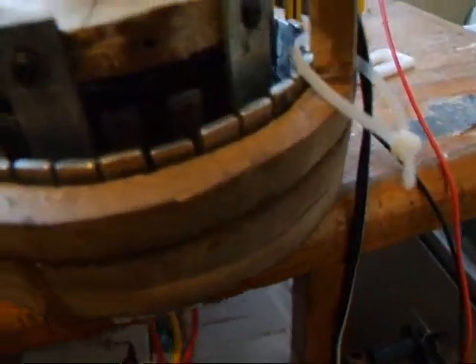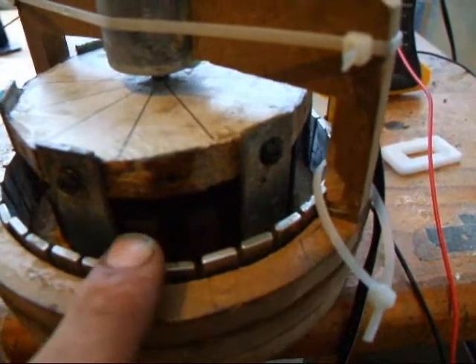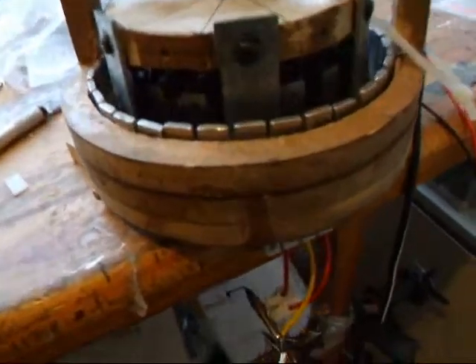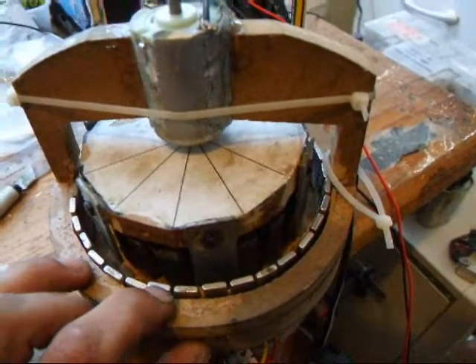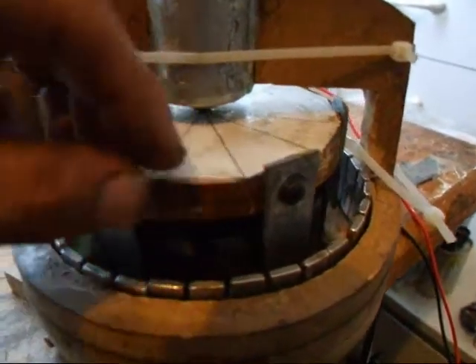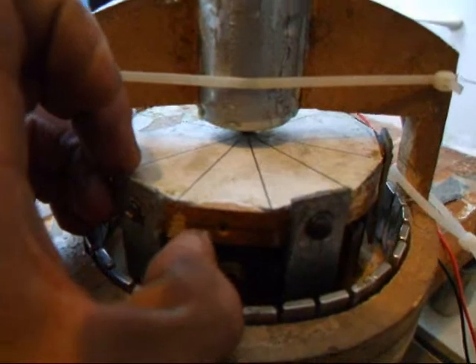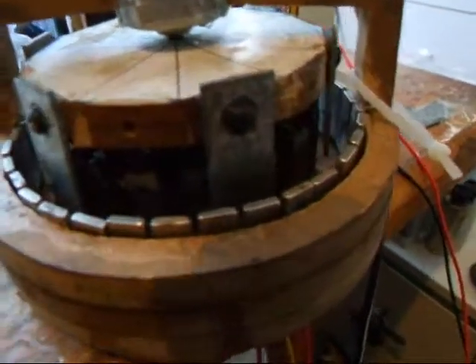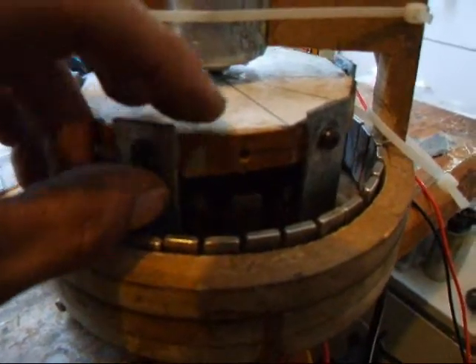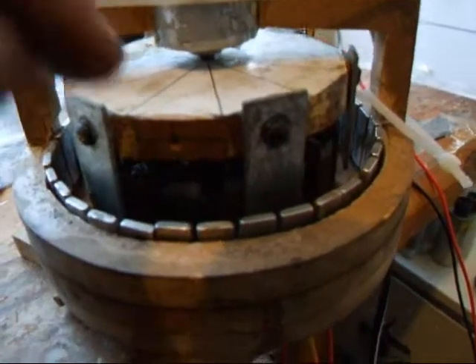Originally I had only every other magnet set around here, which would have been 18 of course, and it produced so much power. What I've done is obviously fill the gaps to find out which produces the most power - either having more magnets, which has proven to be the best, or having more metal between each gap. What I found is due to the thickness of this, when these ones are setting the gap it's basically too much - it absorbs the field too much and doesn't allow it to be absorbed by the metal and then jump across to the stator.